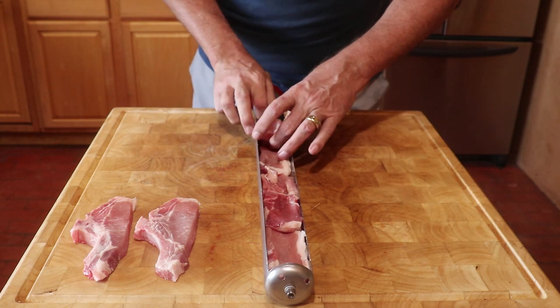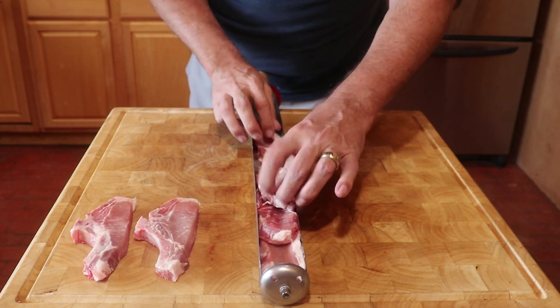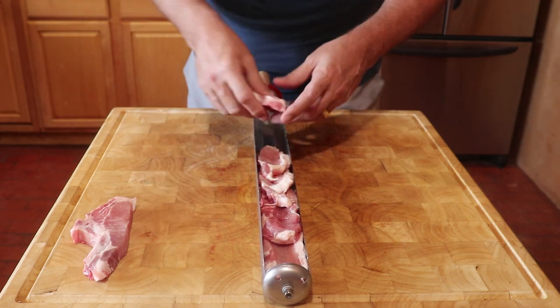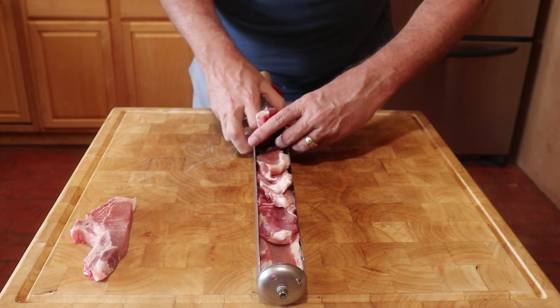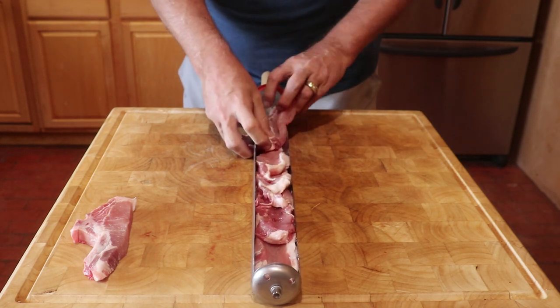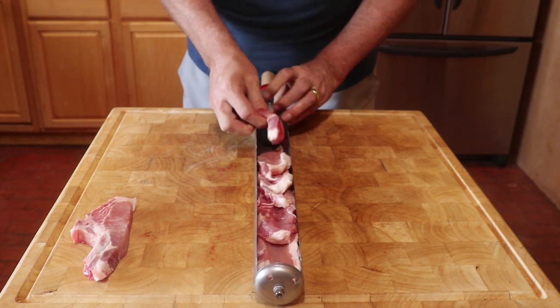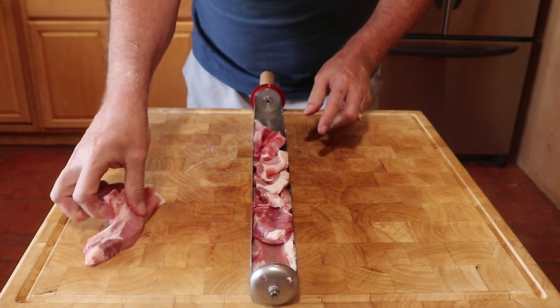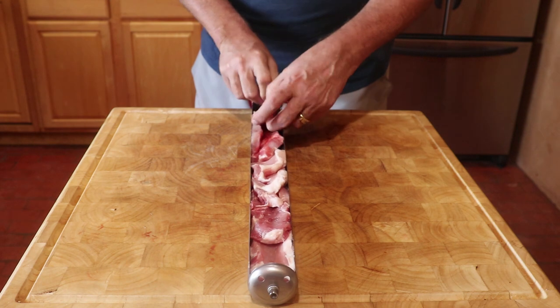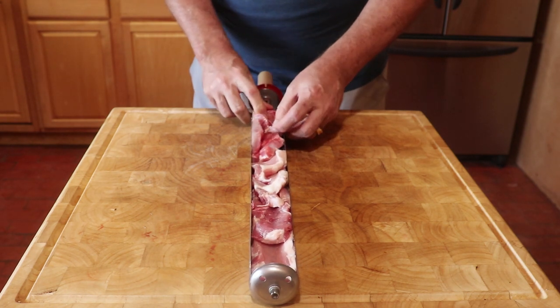A big advantage is you never have to turn the food over, because the radiant heat surrounds the meat, cooking evenly on all sides. You just put the food in the tray and when the food reaches temperature it is done. Best to make sure the food is all the way into the tray.